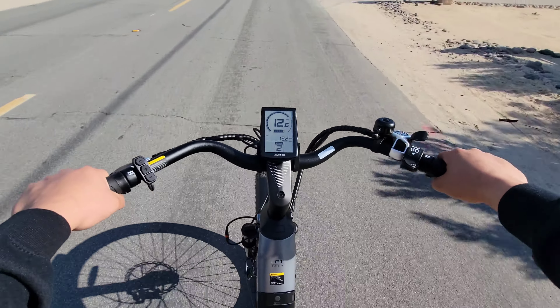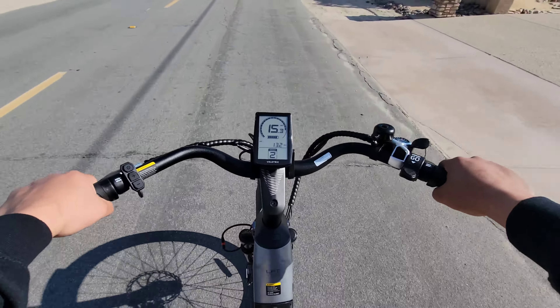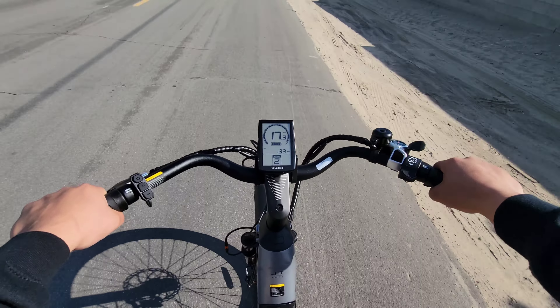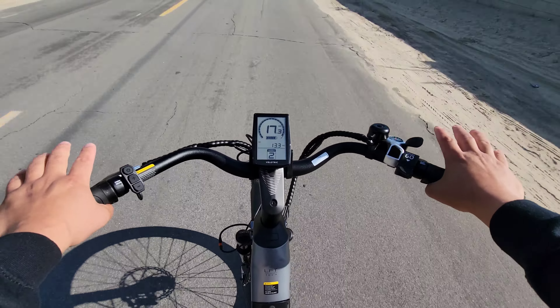Hey, what's going on everyone, Josh Quinones here. So I have never owned nor ridden an electric bike before, and let me tell you, I have been having so much fun with this electric bike right here. This is the new Valatrix Discover One e-bike.